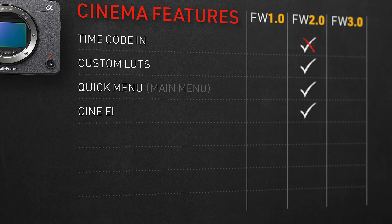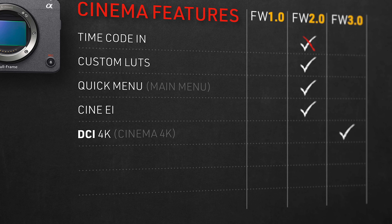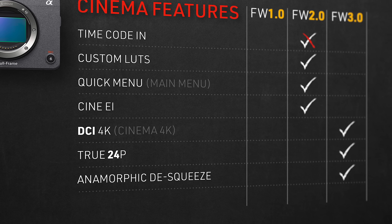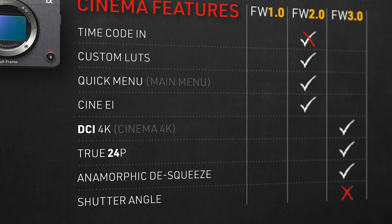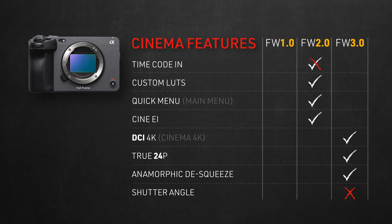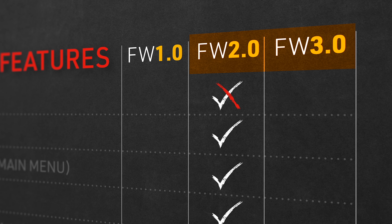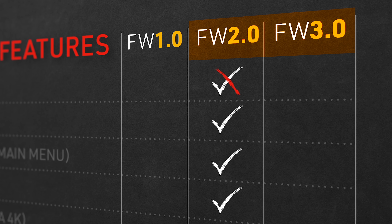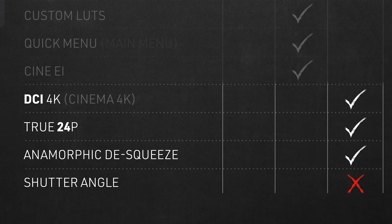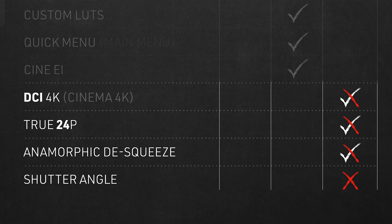Now firmware 3.0 is out and ticked some more boxes. We got DCI 4K, true 24p, and anamorphic de-squeeze — but shutter angle is still missing, which is the first major missed opportunity for becoming a cinema camera. It's pretty absurd, honestly. After two major updates, they left out this very basic cinema feature. I'm not a programmer, but I'm 100% sure it's a much simpler fix than any of the other features they offered in those updates. But let's just focus on those features and all their disappointing quirks and limitations.